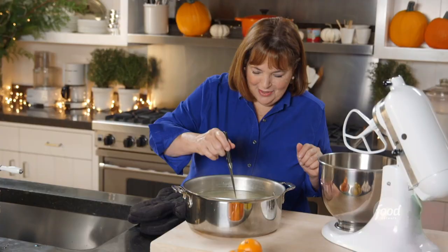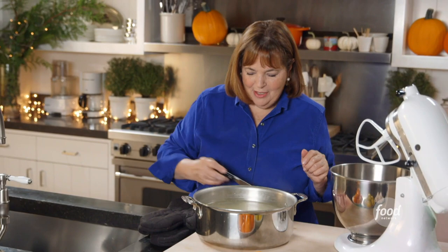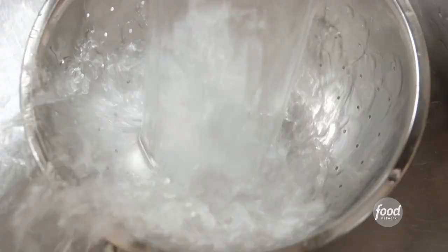The potatoes are cooked. Test them with a knife, make sure they're perfectly cooked, and they are. So I'm just gonna drain them. Nice steam bath.